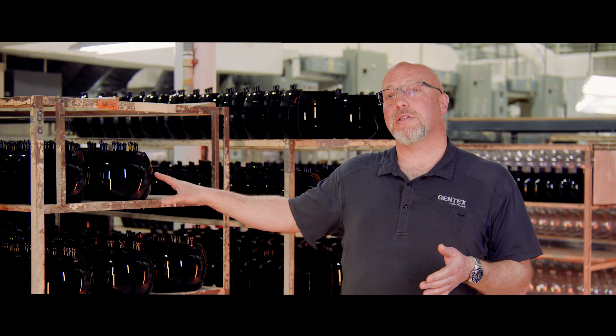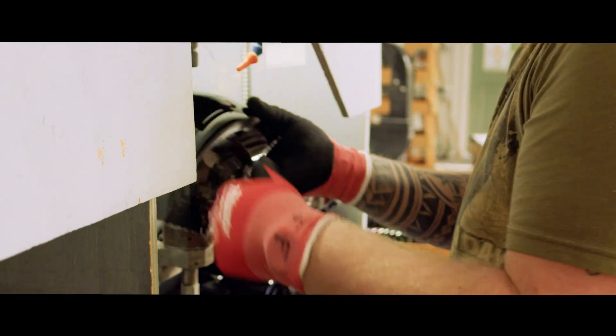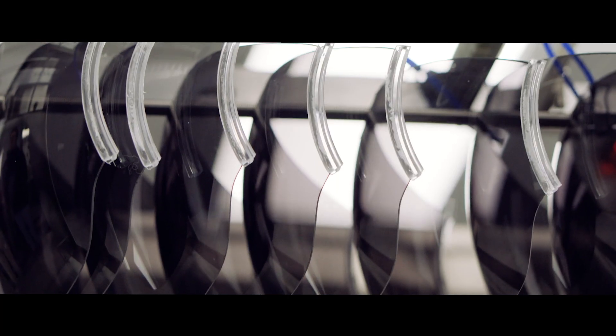We apply an anti-scratch coating to this because polycarbonate is very soft, and then we have to take this blank through precision cutting on a CNC machine to the right profile.